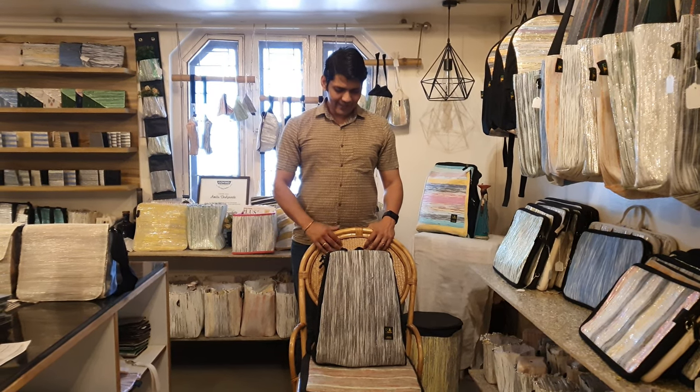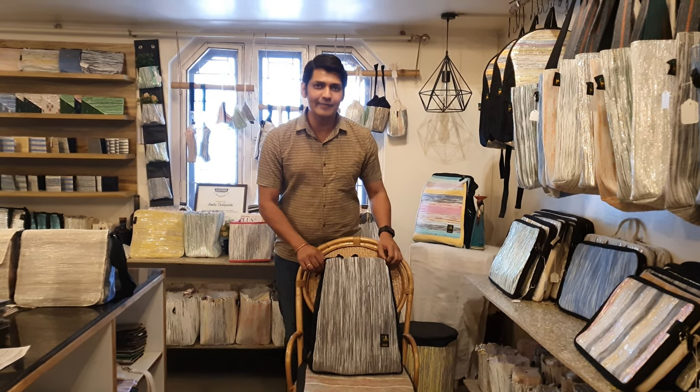Hi everyone, this is Abhishek from Richarkha and today I am going to introduce to you this brand new backpack that we have designed. It's called a trapezium backpack.